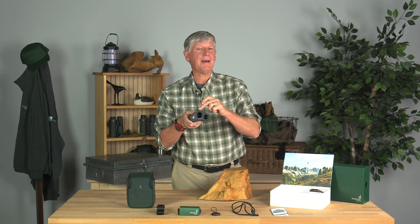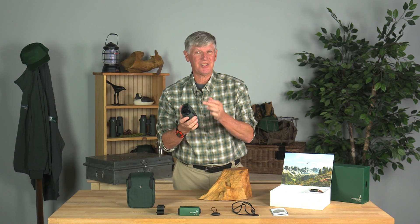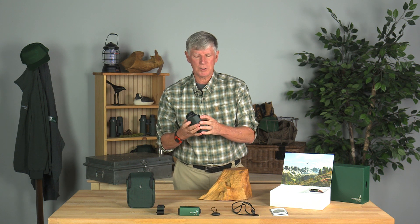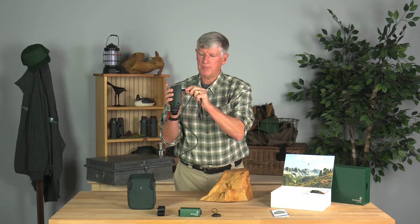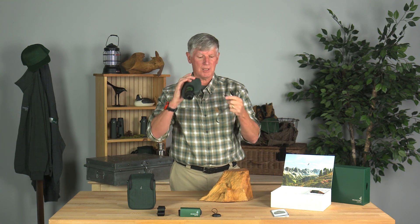Remember, this is an optical viewing device. This is an 8x25 monocular, but it's also a camera, so it's electronic — it needs a battery. There's a battery built into the body. You cannot change the battery out. To recharge it, you pop open the little cover there, pop on the USB-C cord, and this will plug into any USB power source, whether it's your cell phone charger, under the dashboard of your car, or one of those auxiliary batteries you bring with you in the field to charge your cell phone. That's how you keep the charge on the Digital Guide good.